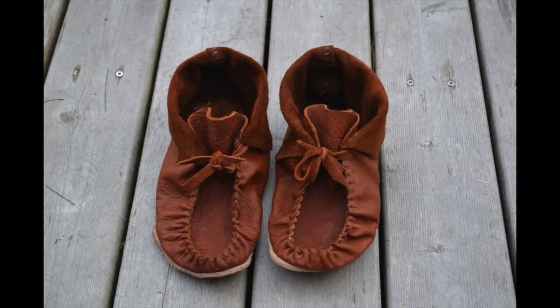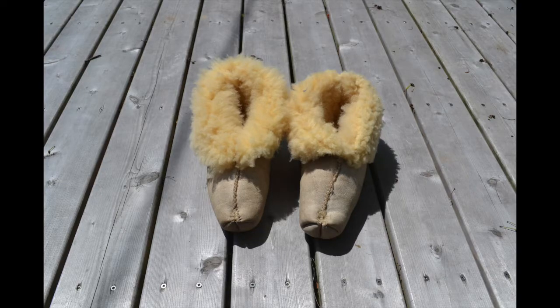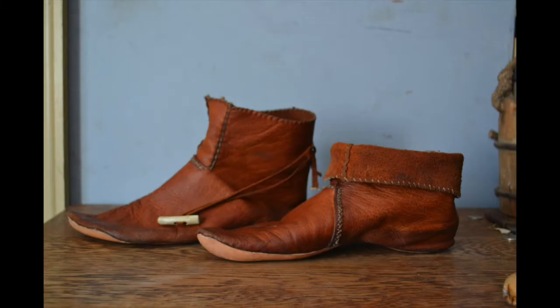Hello there. Today I would like to talk about moccasins. Let's start with the definition. The word moccasin comes from an Algonquin word that just means shoes. In modern English it's come to mean any native style shoes, although the word is also used as shorthand for any sort of soft-soled leather shoe.